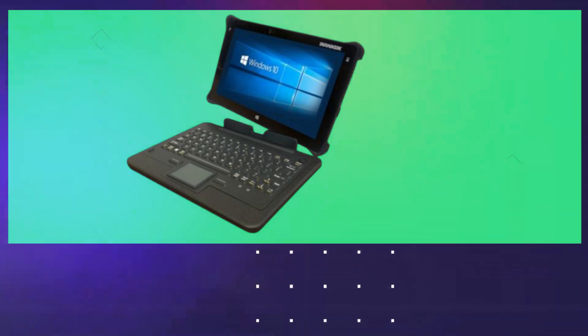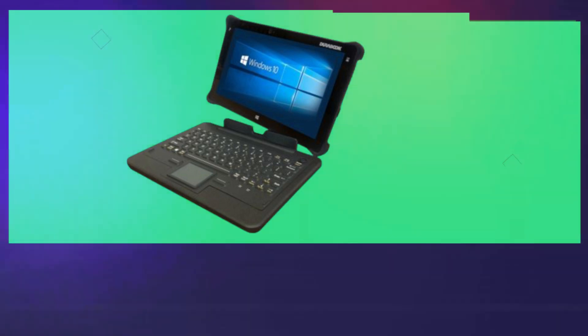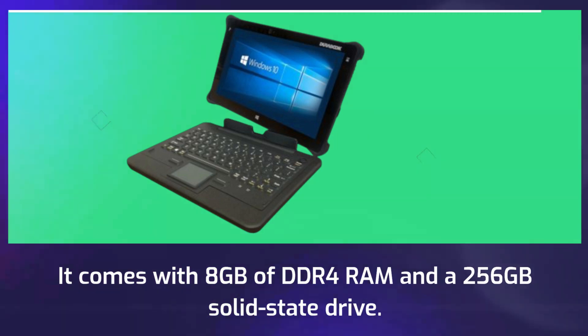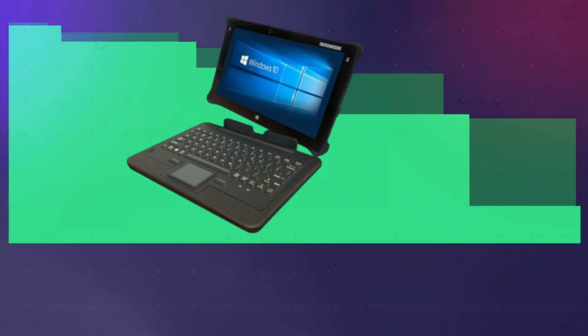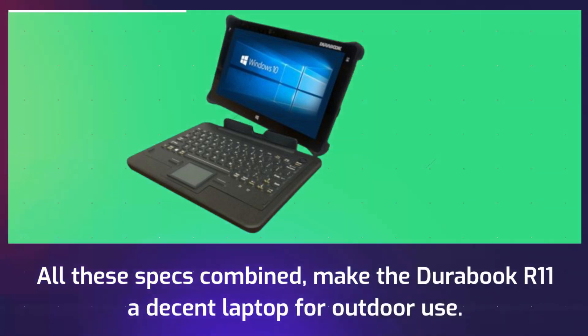Under the hood, the Durabook R11 is powered by an Intel Core i5-10210U processor that runs at 1.6GHz. It comes with 8GB of DDR4 RAM and a 256GB solid-state drive. The laptop also has Intel UHD Graphics 620, which is an integrated GPU. All these specs combined make the Durabook R11 a decent laptop for outdoor use.